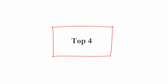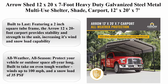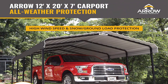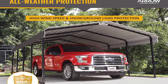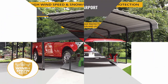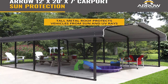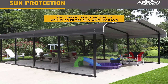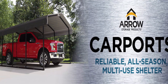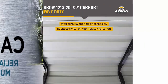Top 4: Arrow Shed 12 x 20 x 7 foot heavy-duty galvanized steel metal multi-use shelter and shade carport. Featuring a two-inch square tube frame, the Arrow 12 x 20 foot carport provides stability and strength, increasing its wind and snow load capability. All-weather, all-season: protect your vehicle or outdoor space all year long, built to take on tough weather.